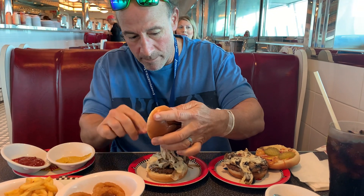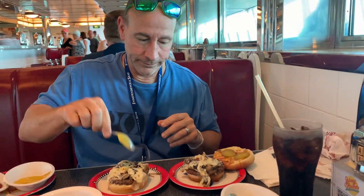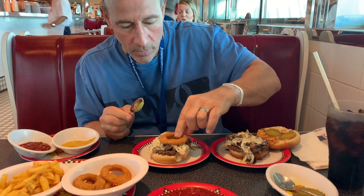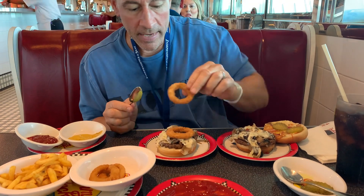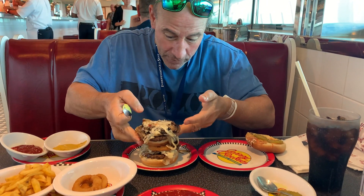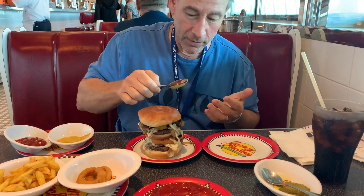Now we're gonna take the top bun and toss it. Watch this — we're gonna add one, we're gonna add two onion rings. Now we're gonna take this and put it right on top. I'm gonna top it and eat a burger.